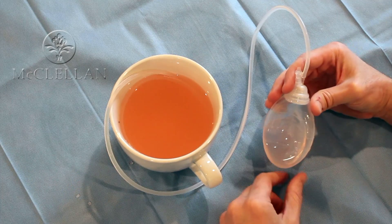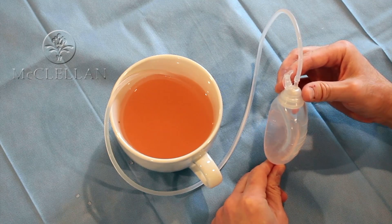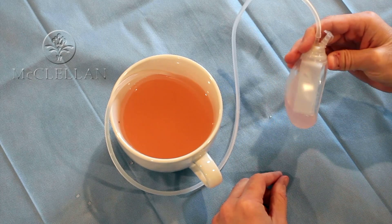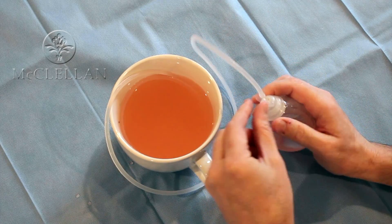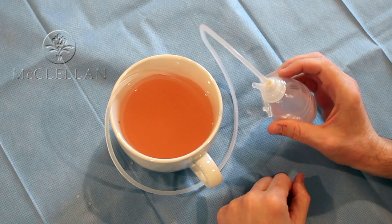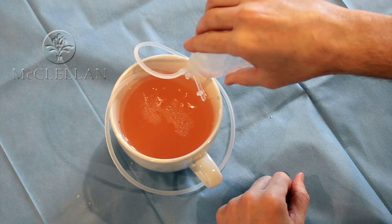As it starts to fill up with fluid and the patient is home on a certain day, when it reaches a certain level you need to empty it a couple of times a day. You'll simply hold the bulb and pop the top off, then gently drain out the fluid that's on the inside.